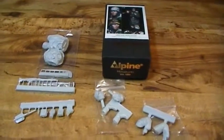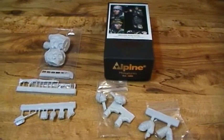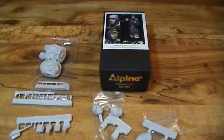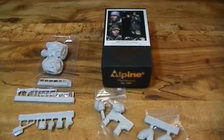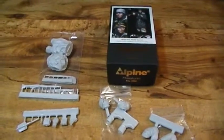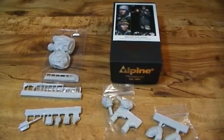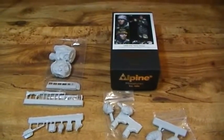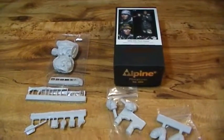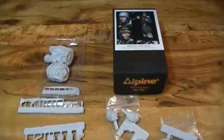Hi guys, just want to show a quick video of what I'm getting ready to start on. This is Alpine Miniatures 1/16th scale, stock number 16-023, Waffen SS MG 42 gunner. It's 1/16th scale, which is 120 millimeter, and they're really nice. I just want to show you what it looks like before I start, and give you a show of just how nice and detailed this is.